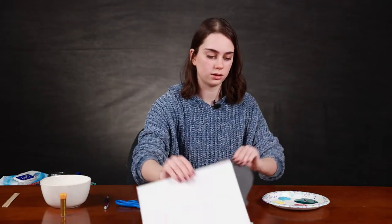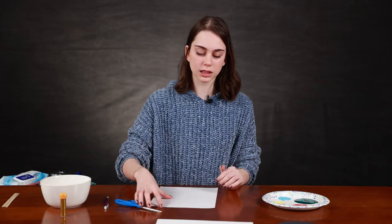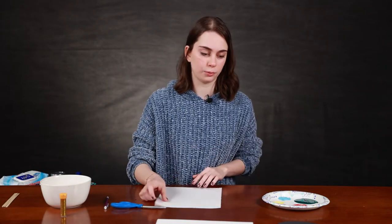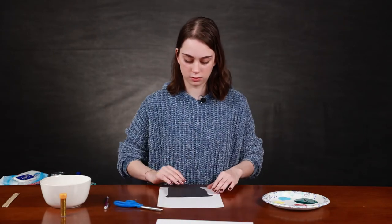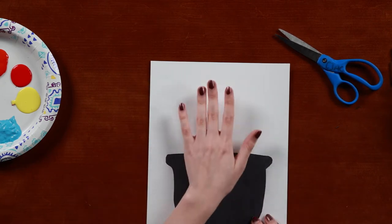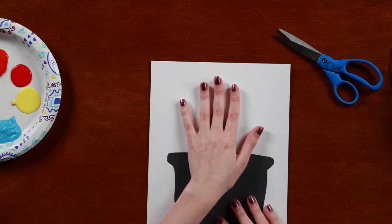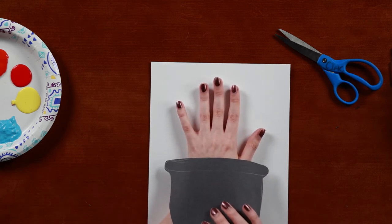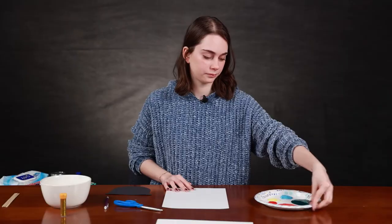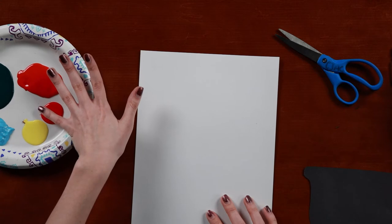Now it's better to use thicker paper, maybe even watercolor paper, just because we don't want the paint to seep through. This is pretty standard, just printer paper that's a little bit thicker. Again, you want to just measure it out at the bottom, take your hands, and you can decide how much you want showing. I'm going to do it under my knuckle, where it's sitting. It's going to kind of look like this, but with paint. Right on our pinky — just spread around.